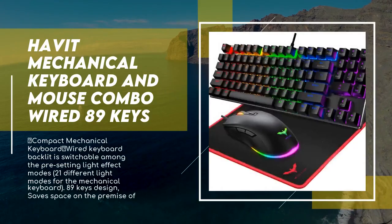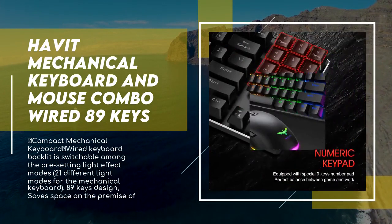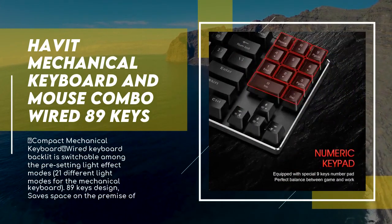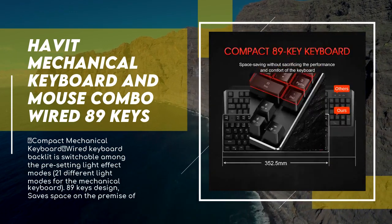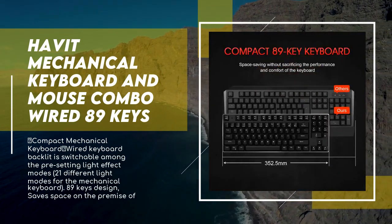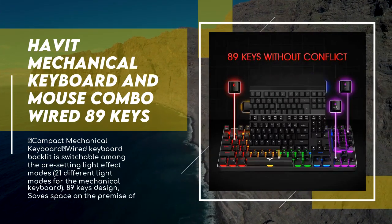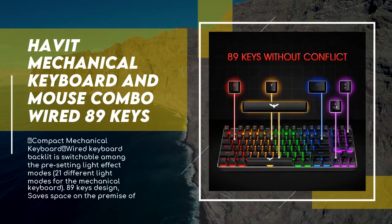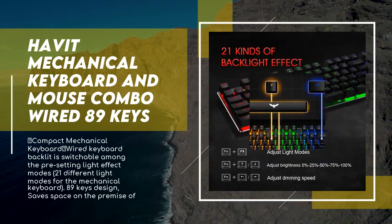This compact mechanical wired keyboard features a backlit that is switchable among pre-set light effect modes — 21 different light modes. The 89-key design saves space while preserving commonly used number keys. It supports customization and recording of three groups of backlit modes, plus four groups of preset fixed lighting modes.